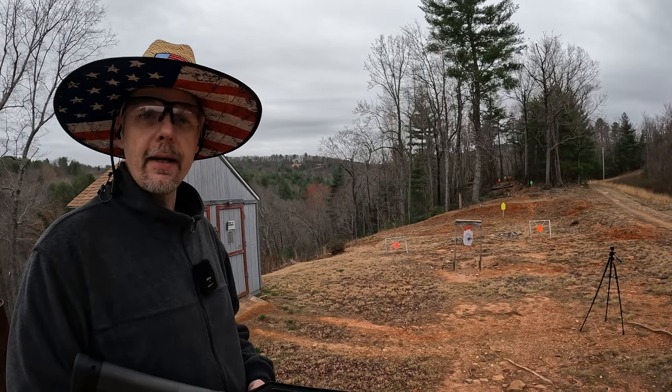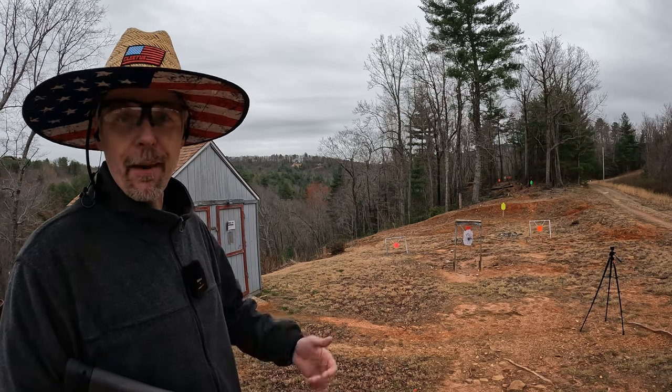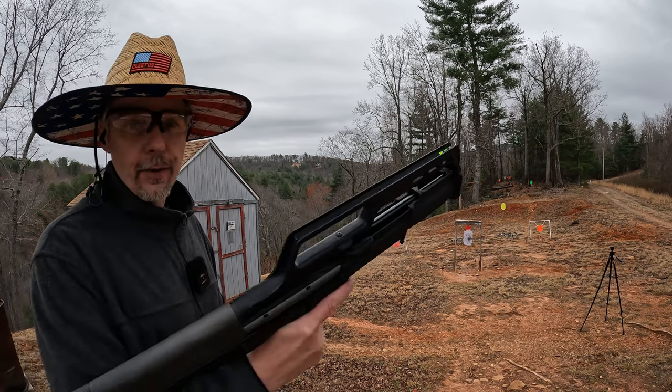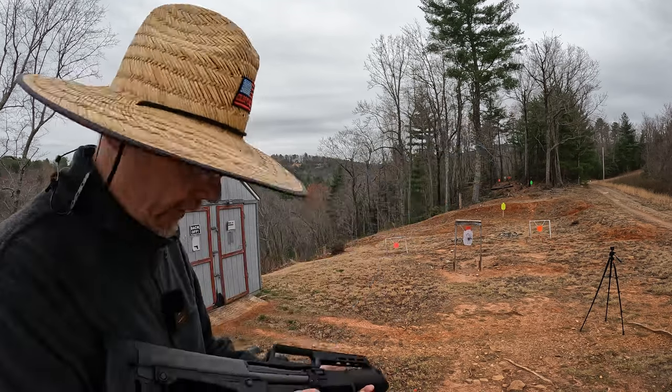What's up y'all, I'm back out here on the range on another cloudy day. Not supposed to hit 50 till about the time I'm ready to pack up and leave today, but as long as it stays dry I'm still gonna have some fun out here. First thing on the agenda is this little 410 Board KSG that I've been wanting to check out.